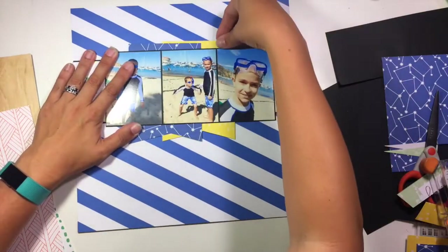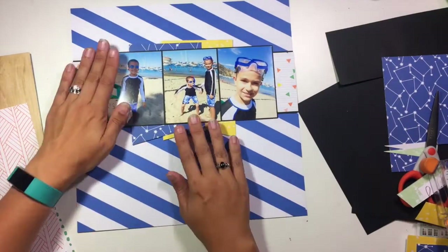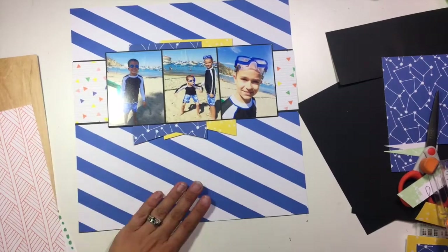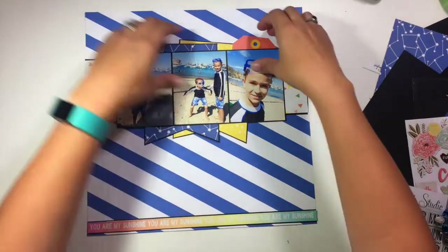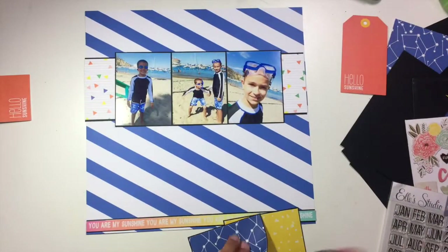These three pictures were taken when we were on Catalina Island, and the kids were just playing on the beach. We had bought them some new swimsuits that all kind of matched and new goggles to wear, and so they were just having fun.